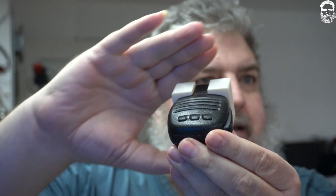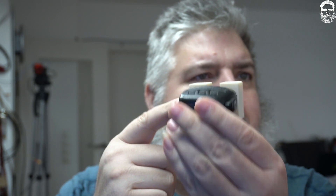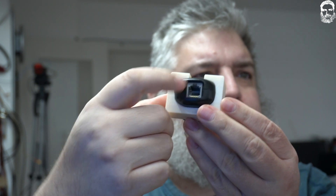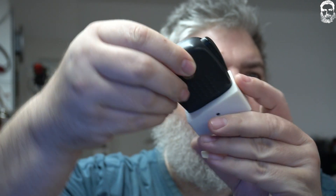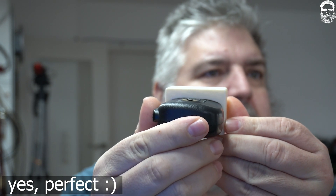I first thought it looked a little thin on the top side, but there is more than enough material down below. I love it — it's absolutely perfect. It fits perfectly on both sides.